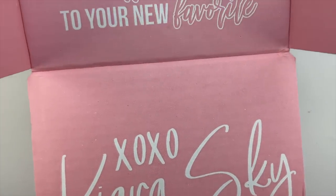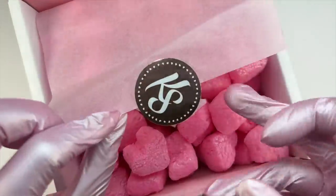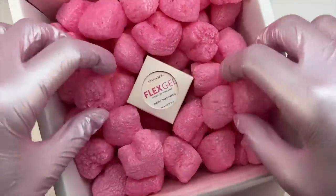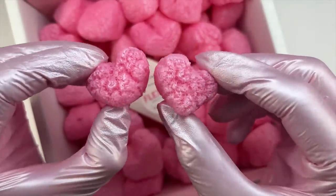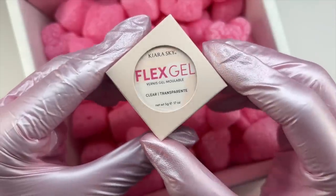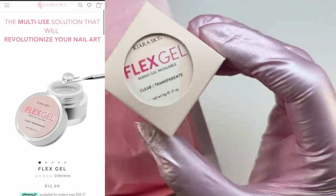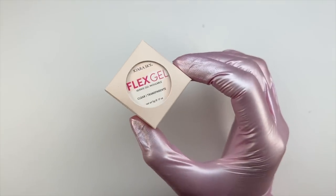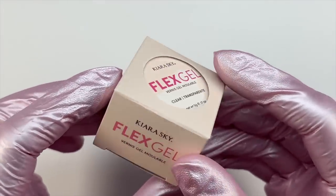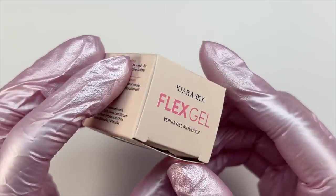If you want to purchase those bundles they will actually be discounted 15% off, which I think is a great deal especially if you want a flash curing lamp or a chrome powder with the Flex Gel. This Flex Gel is a brand new release to the Kiara Sky website — they have definitely been keeping it under wraps, and it's finally time to unveil their newest innovation product.